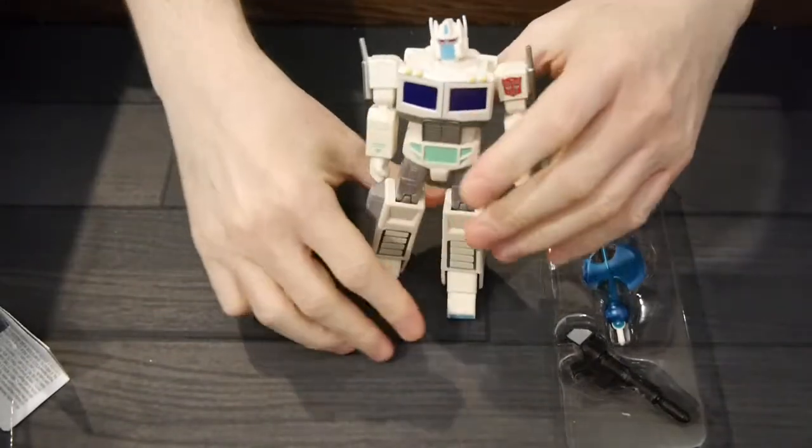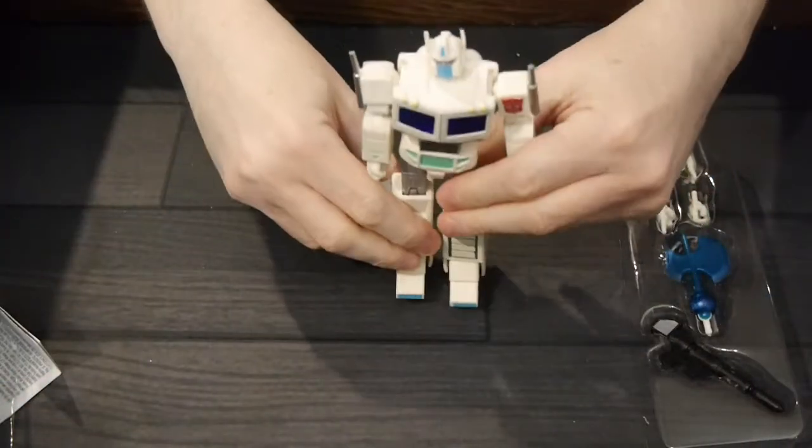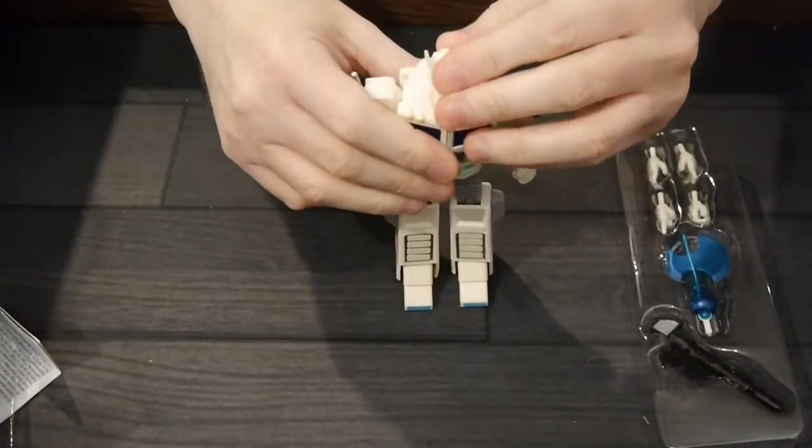Let's always do the stand test. I like doing the stand test. These figures are really super easy to stand up. Not much wobble, and that was even after me bending it around. Simple.